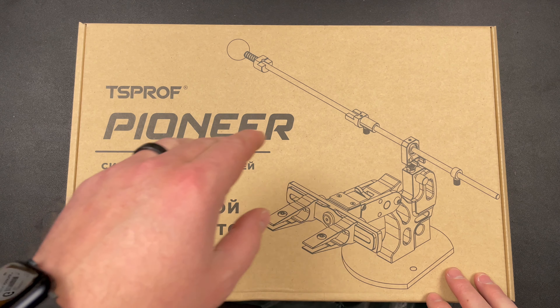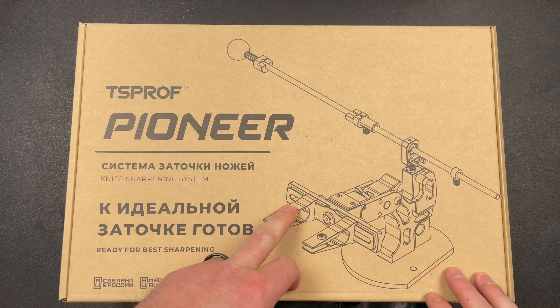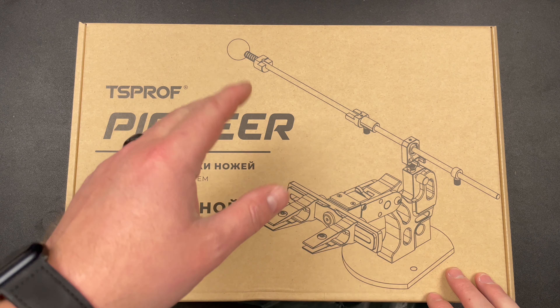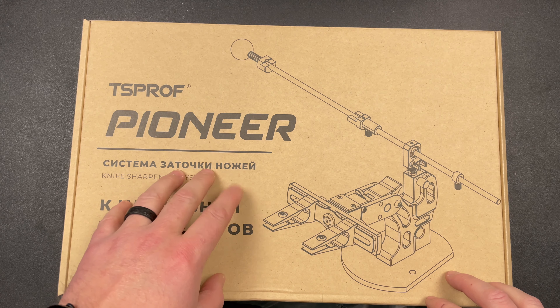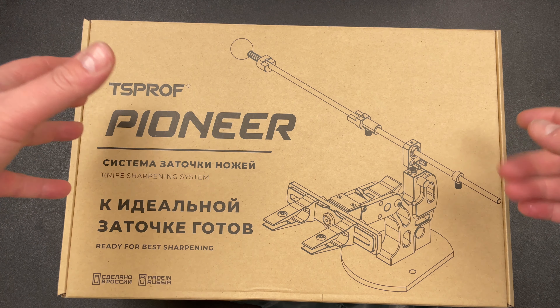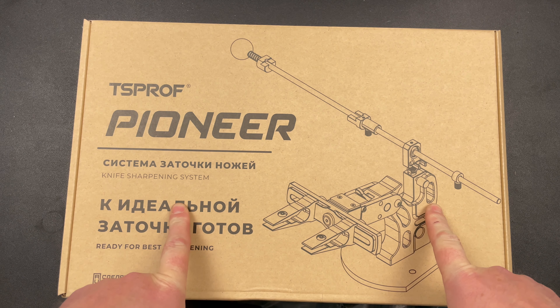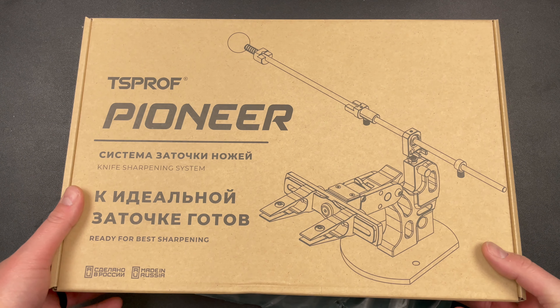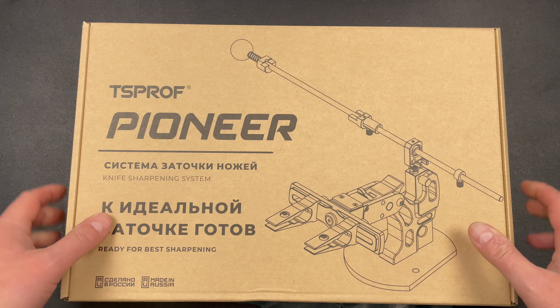But at the same time, I have a WorkSharp Precision Adjust Pro or Professional or whatever. And it's still in the box. And I feel terrible about it. I still want to set it up, but just the time and, you know. But I wanted to at least get this out of the box for you guys.